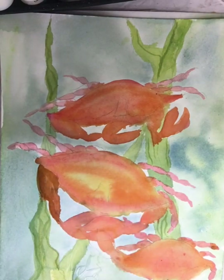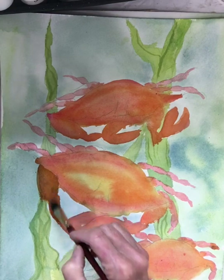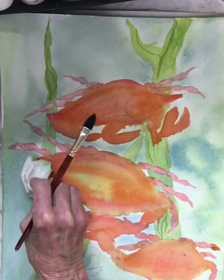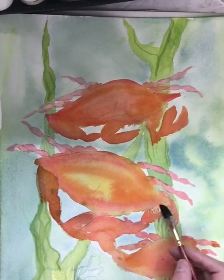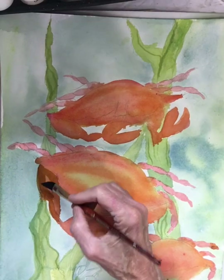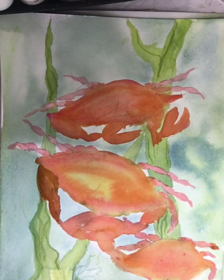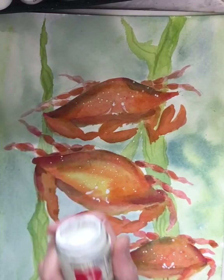Now I'm defining the crab shapes and legs and adding color. That seemed a little dark, so I'm putting some water on it to lift it a little bit. I'll start working on forming shapes by adding more color. My crabs have dried now, so I can go in with wet paint and won't get any blossoms — that's never a problem on a dry surface. When the surface is dry and you come in with water, there's no problem.